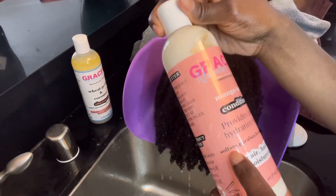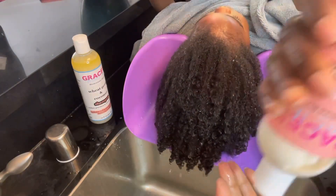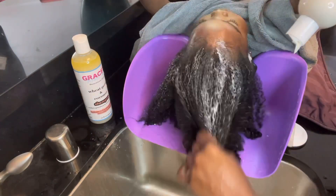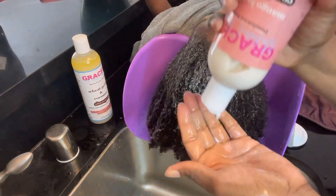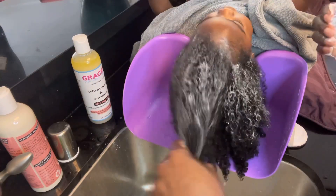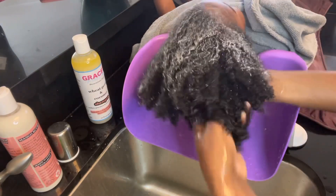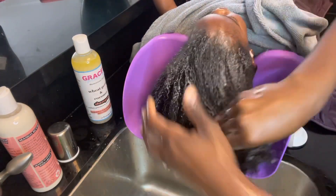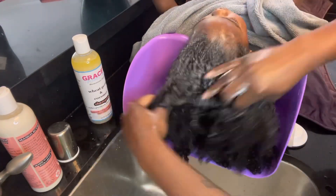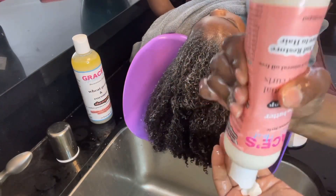Now we're using the conditioner. I'm showing you the ingredients — you always want to look at any products you buy and make sure they don't have any sulfates, because that can really damage the hair, dry it out, and you don't want that especially for curls. It can cause split ends. Just like the shampoo, this conditioner is thick, which I really like. As naturals, we use a lot of conditioner, especially for hair as thick as Adara's.